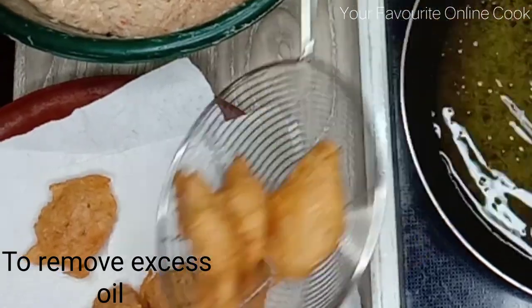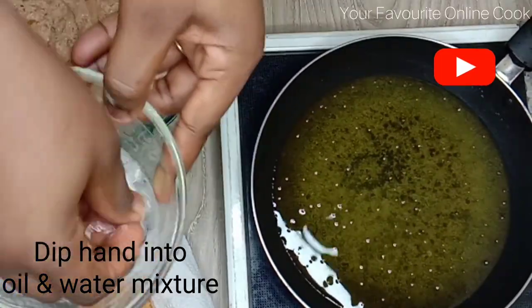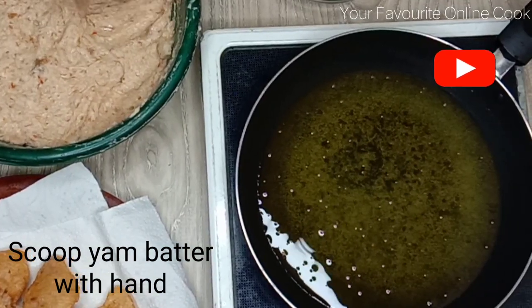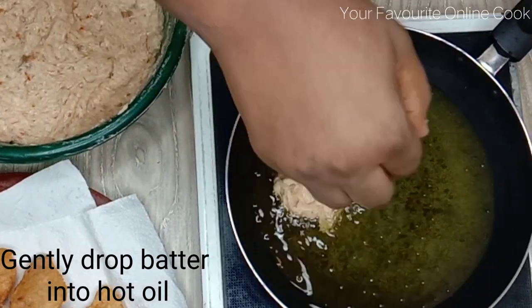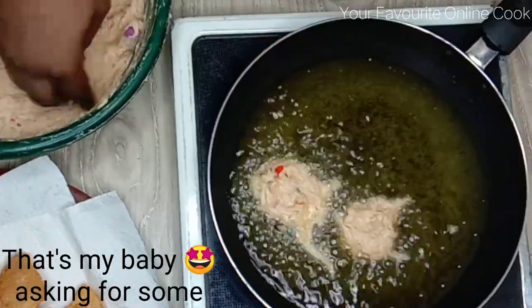After this, we'll be doing the hand method. I'll start by dipping my hand in the water and oil mixture so that the batter can slide off my hands easily, and then I will gently scoop the batter into the oil with my hands. You have to be very gentle with this so that the oil does not splash on your hands.